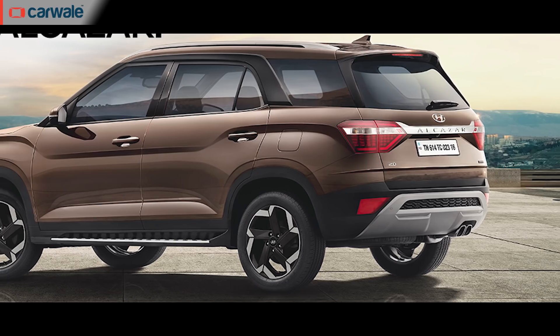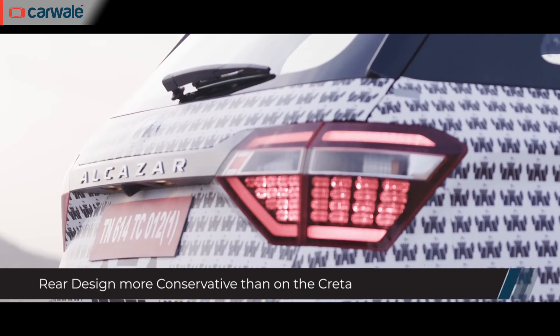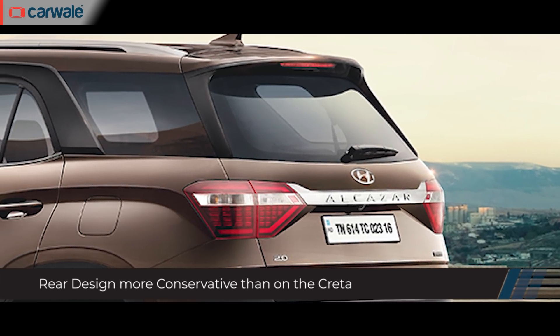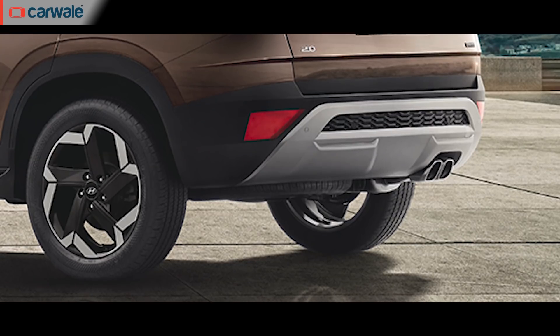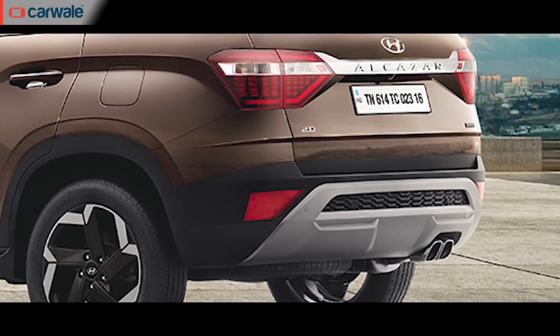The rear profile of the Alcazar is quite different from that of the Creta. Where the latter has teardrop-shaped lights, this one sports a more conventional rectangular design with a large chrome strip connecting both ends. There's a faux bash plate element and a rear spoiler as part of the rear design elements for the Alcazar.